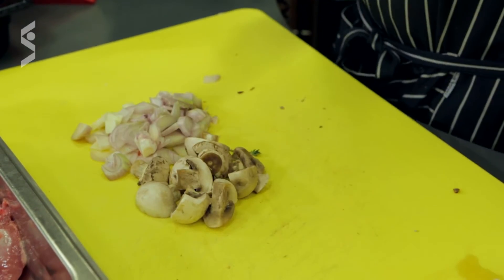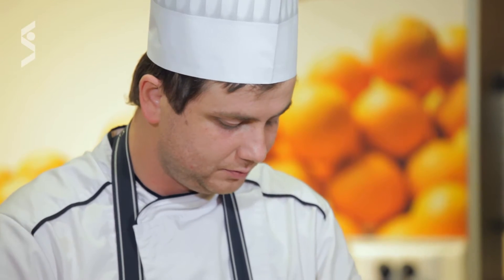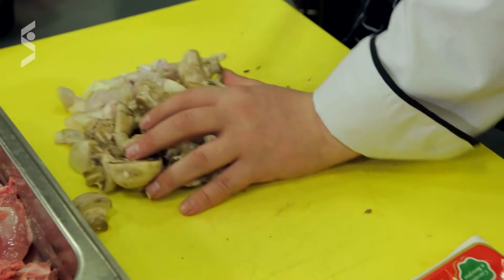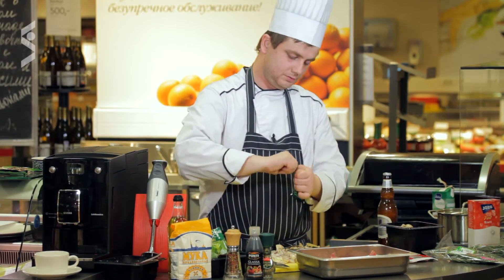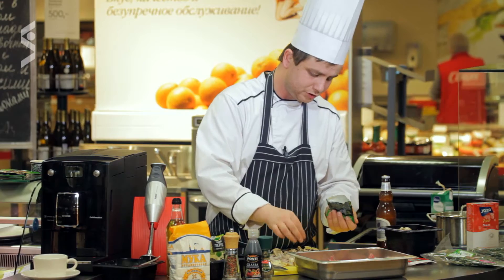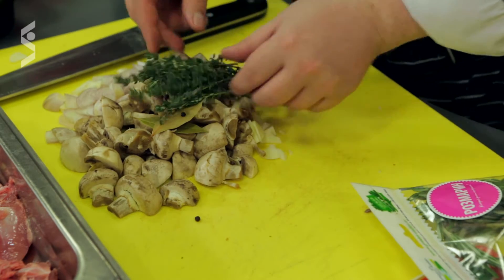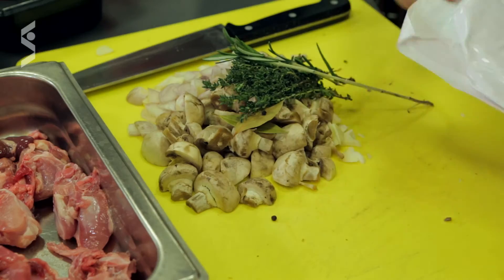Также подготавливаем грибочки — нарезаем на ломтики, можно покрупнее, потому что это всё у нас будет запекаться в фольге на гриле Dimplex. Вот наши ингредиенты. Сюда же добавим лавровый листочек. Черный перец горошком — если нет черного перца, можно использовать молотый. Не больше двух-трёх штучек гвоздики — она даёт очень сильный аромат. Добавим немножко свежего розмарина и тимьяна. Думаю, что достаточно будет тимьяна и одна веточка розмарина.